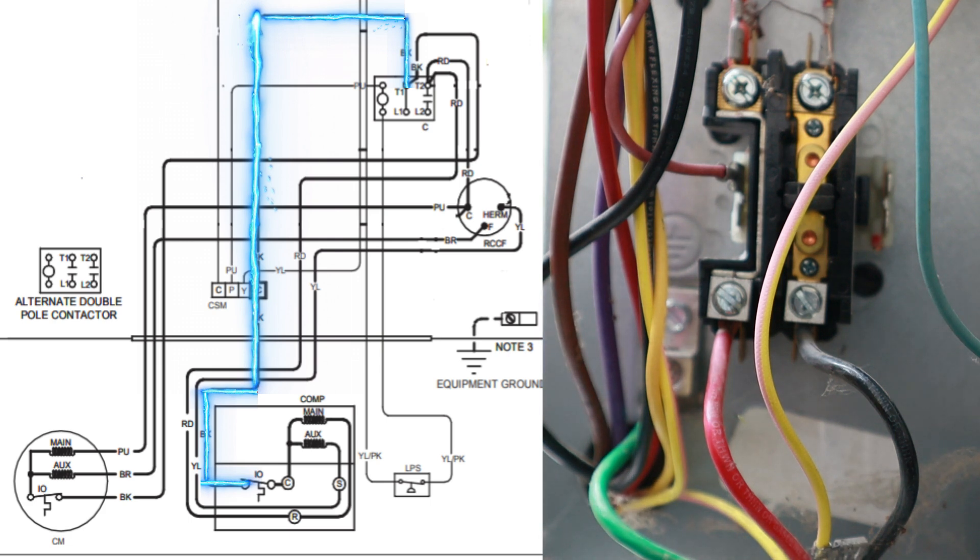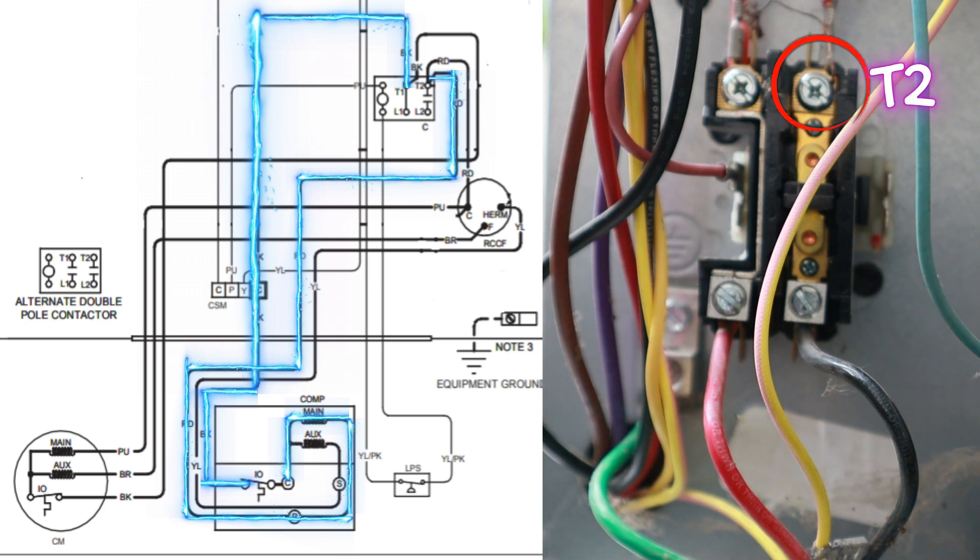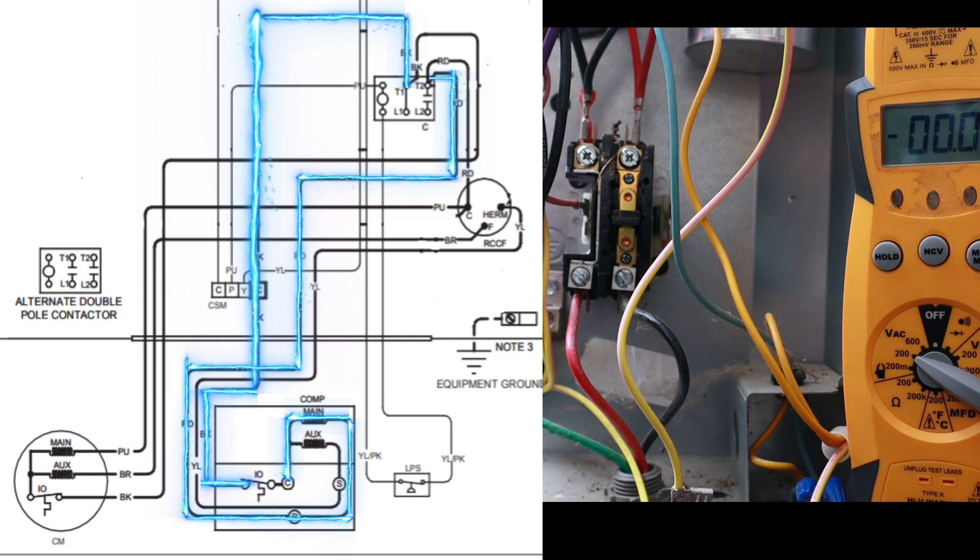If we follow that black line into the compressor on the schematic, it goes into our internal overload switch — a thermal overload that should always be closed unless the compressor is overheating. We can then follow it through our main and auxiliary windings (the start and run windings), and that red wire comes all the way back to T2 on the contactor. So we actually have voltage going all the way through that whole circuit back to T2, because there are no other switches besides the internal overload. With that overload closed, I should be reading 120 volts at T2 even though the plunger is open.